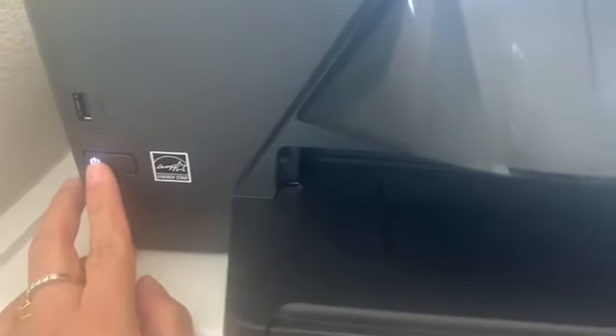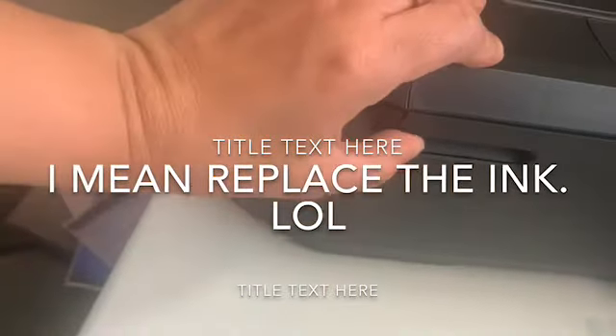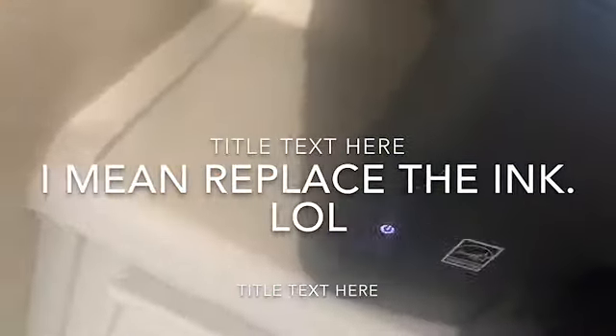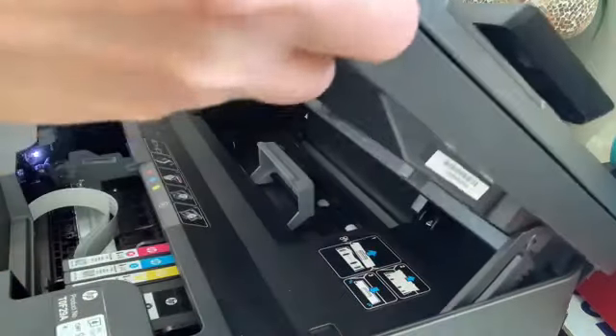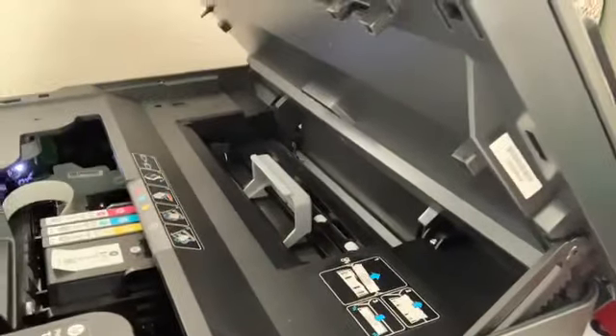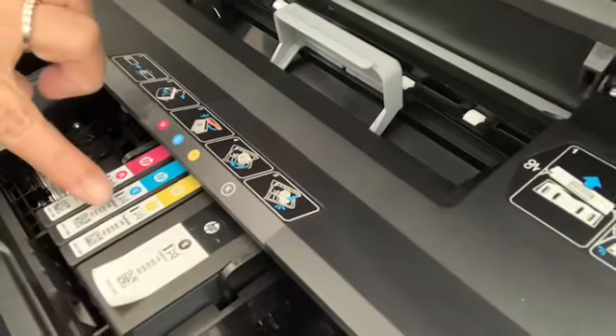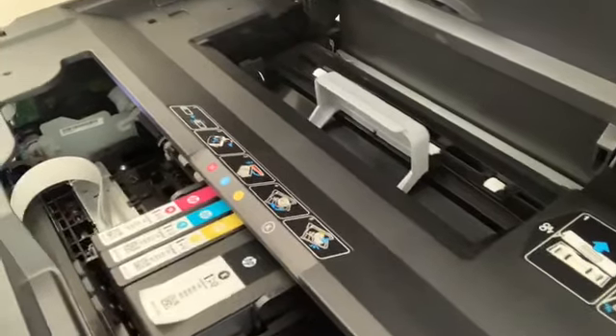Now we're going to change the ink in the printer. You just have to pull this one up, and at the same time on the other side. There you go. As you can see, there are slots inside.